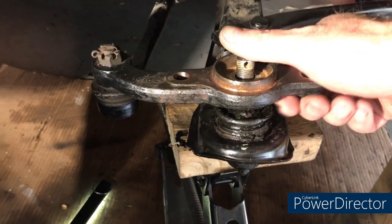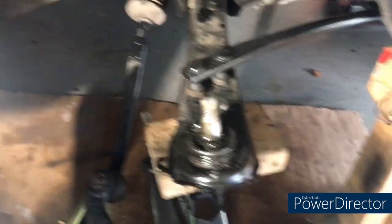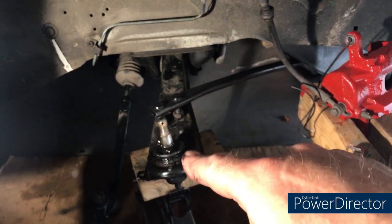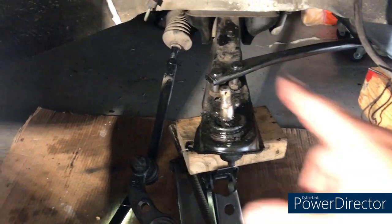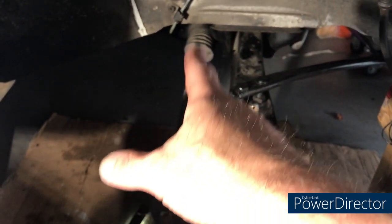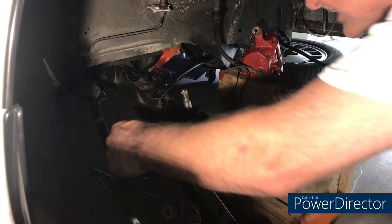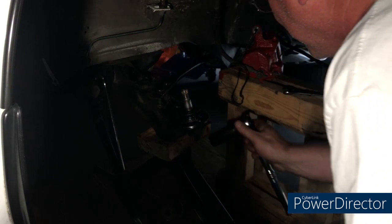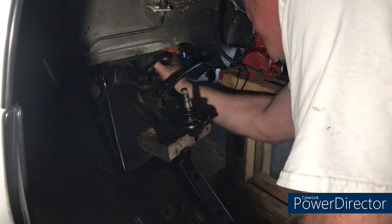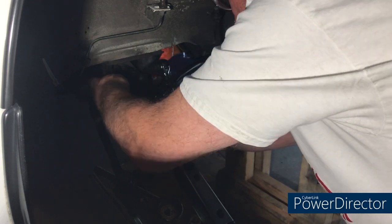I've just freed it now, so we can move that out of the way. We're now going to tackle the bolt that holds the control arm in — you need a 22mm socket and a wrench. It's kind of tight at this end with the steering rack, so you have to put a wrench on that end. Couldn't get the impact in there properly, not enough room, so I'll just do it the old-fashioned way with a spanner wrench and the socket.